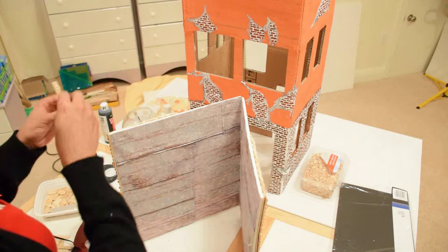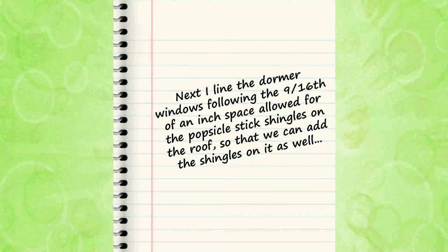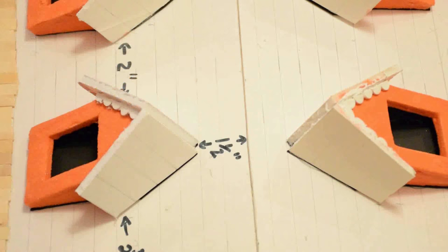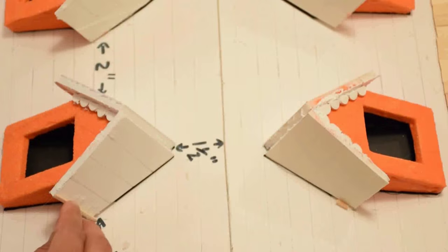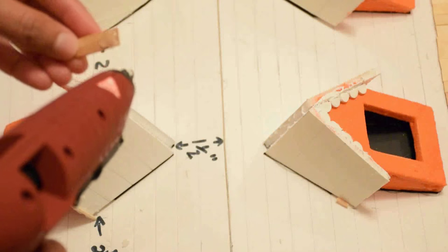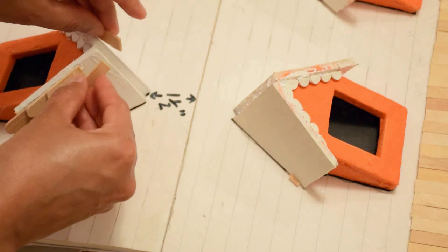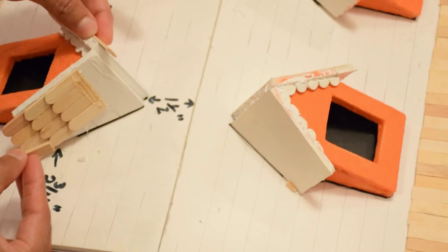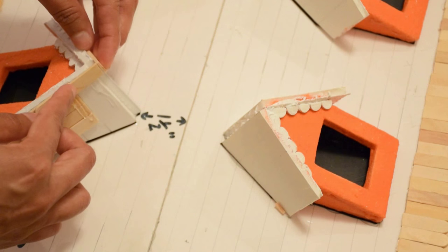I'm adding popsicle sticks with the rounded ends cut off to the entire border of the roof. Pay special attention to how I add the popsicle stick to the ridge of the dormer roof peak, because if this is not done correctly, the roof peak will have an unsightly gap.